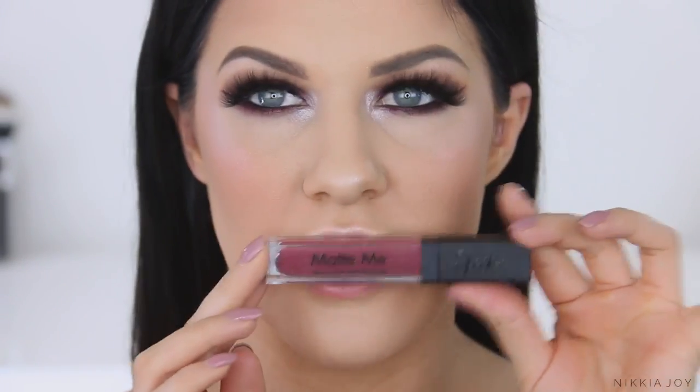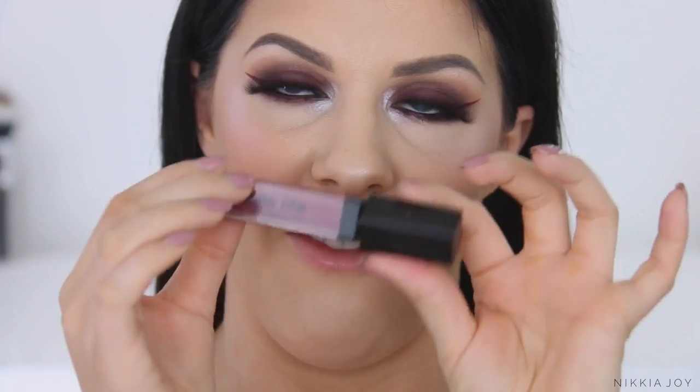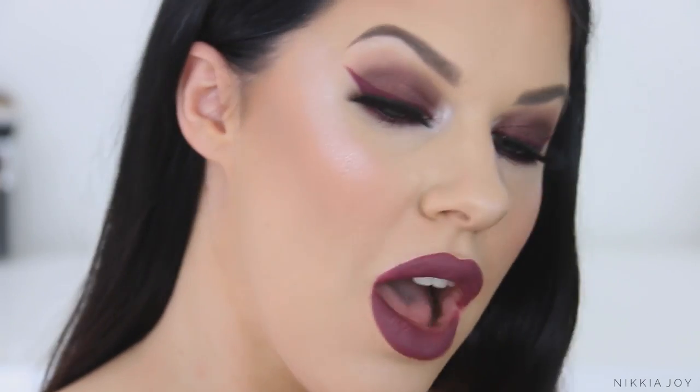For the lips, I was thinking of doing a purple color. This is the Sleek Matte Me Ultra Smooth Matte Lip Cream in the color Velvet Slipper. So that is the finished look, you guys. It is quite a dark, sultry kind of look. I am feeling this — I haven't done a dark makeup look in ages, so I am liking it.